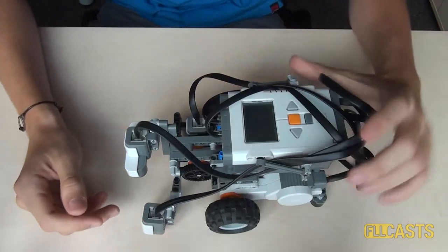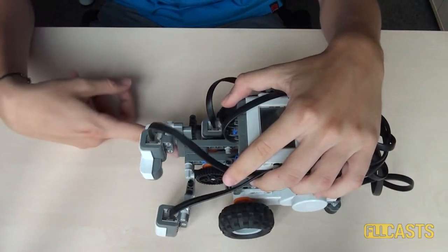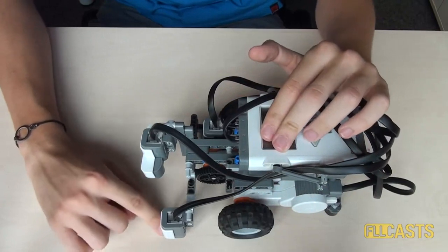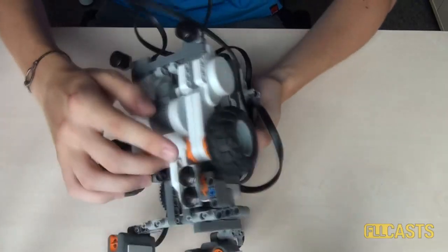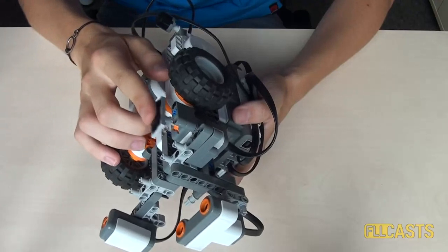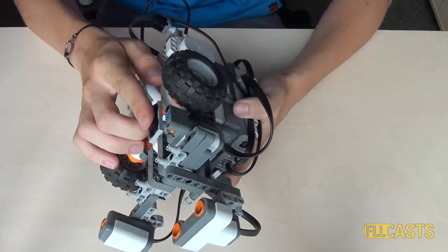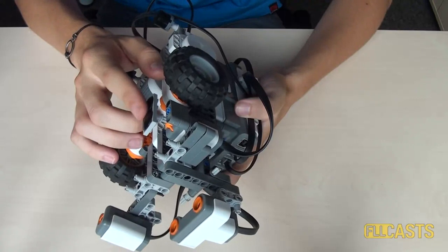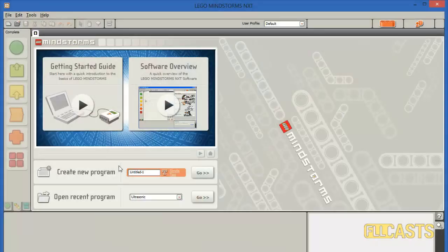First let's attach the sensors. I have attached the ultrasonic sensor facing the ground, 5 cm away from it. Then I have attached the light sensor, which is again facing the ground but only half a cm above it. Last, we have the touch sensor, which has an attachment that keeps it pressed while the robot is on solid ground, and when the robot gets to the end of the table the touch sensor is released, so the robot knows it is at the edge. Let's take a look at how the program should look.